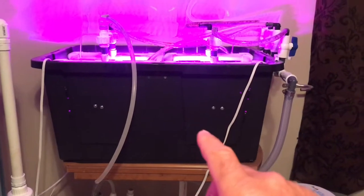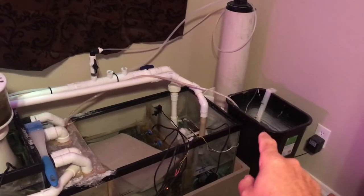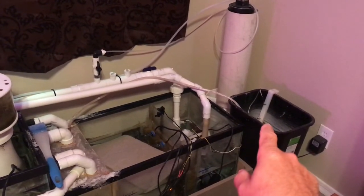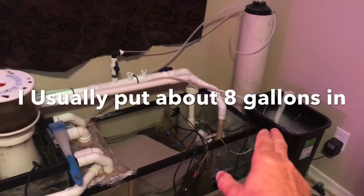One downside of the huge algae scrubber is I'm going through about two to two-and-a-half times the amount of water in my auto top-off. That's a 12-gallon container — I used to only fill it maybe once every five or six days, and now I'm at every two to three days. That is one downside.